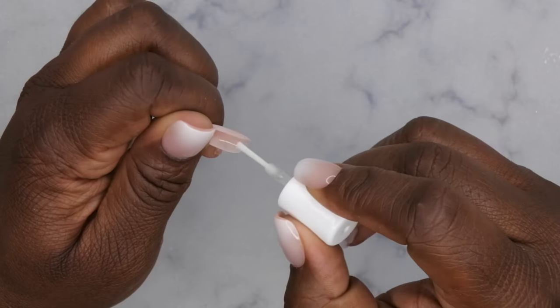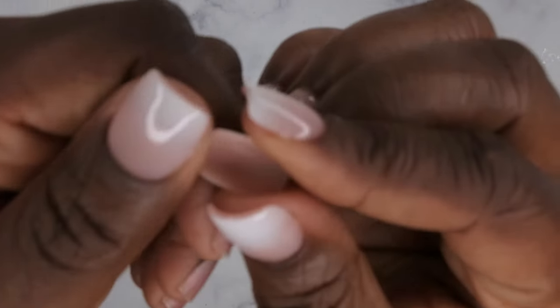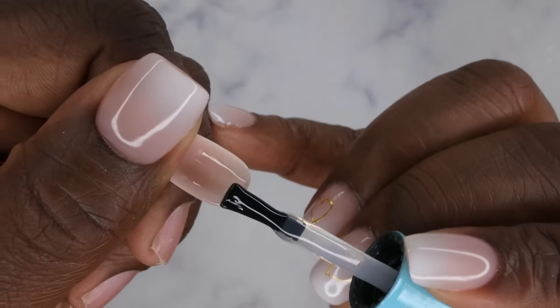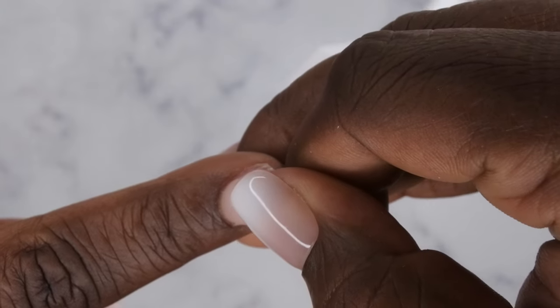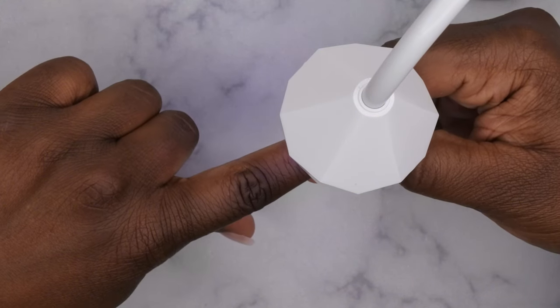That's going to etch the inside to get better adhesion. Next, take your gooseneck lamp — I love this motion sensor gooseneck lamp. Take a little bit of the gel on the inside of the nail, coat the inside, and put a little excess at the cuticle. Get your lamp ready, flip the nail over, go straight to the cuticle, and allow the gel to work its way down. Put it underneath the light and cure. Repeat that process for all of the nails.